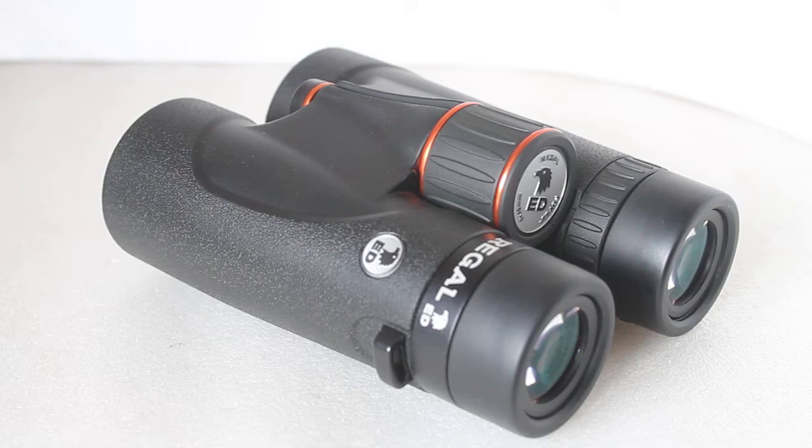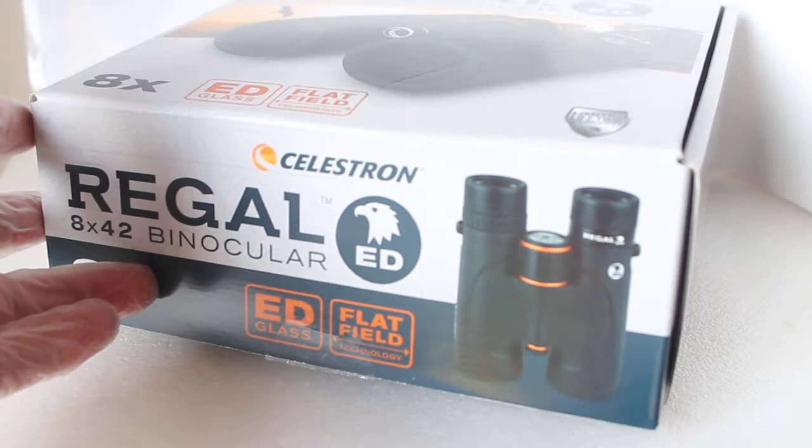We've just recently started stocking these — it's the Celestron Regal ED Flatfield 8x42, and they also come in 10x42. As always, if you want to support our channel — and I know that a number of you have — you can purchase from the link in the description below, or better still, pop along and see these at our optics weekends. Just give us a call beforehand to make sure we have them in stock.